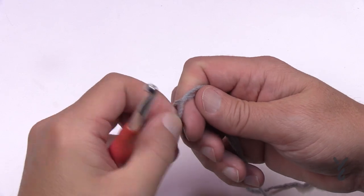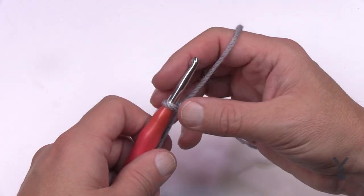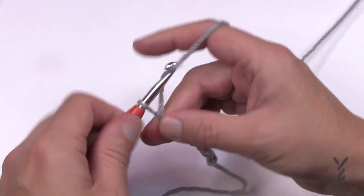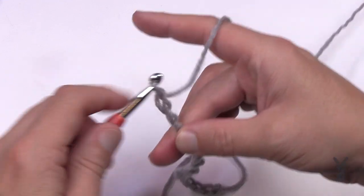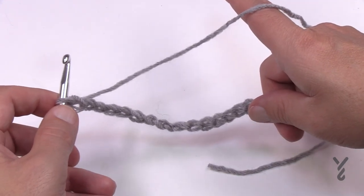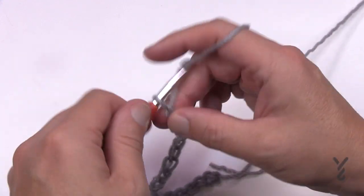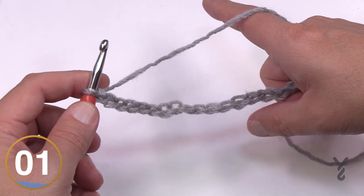Using the recommended L hook (8mm), you can chain a total of 87. Make sure you've done your gauge check first. For those who want to change the size, chain multiples of eight plus seven. Chain eight: 1, 2, 3, 4, 5, 6, 7, 8 — happy with the width? If not, add another eight. Just lay the chain on top of whatever size you're aiming for — a queen size, a throw, whatever — and stay in the multiples. Once happy with the width, add seven more: 1, 2, 3, 4, 5, 6, 7. Then you're ready for row one.